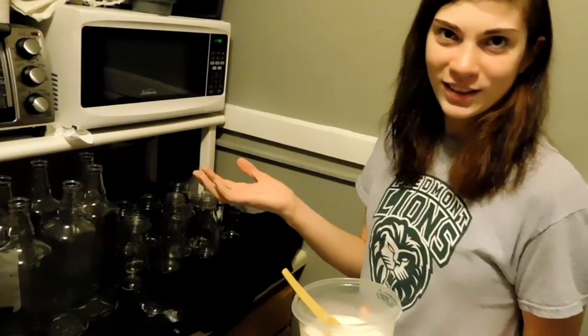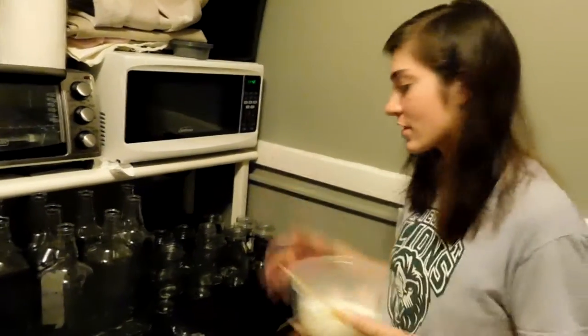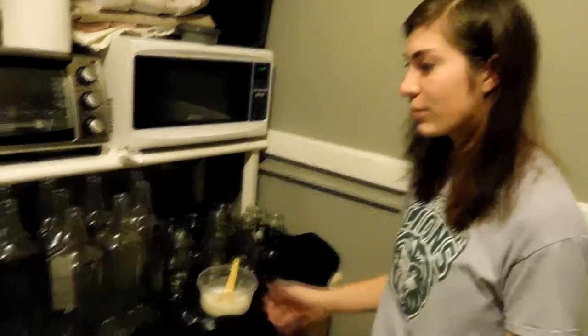I have a tendency to pick things, like labels and stuff — I like them to be gone. So I'll spend hours doing it, and this makes it a lot easier. I've already hand-picked most of this stuff off, if not all of them.